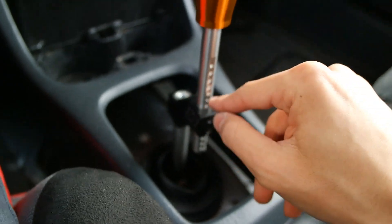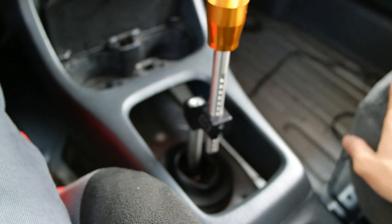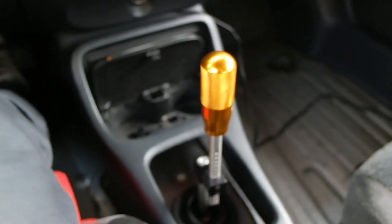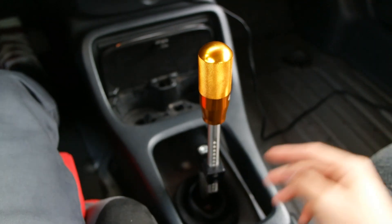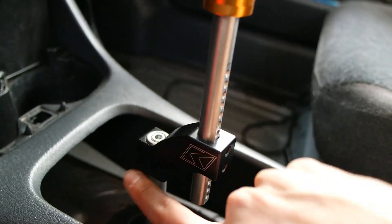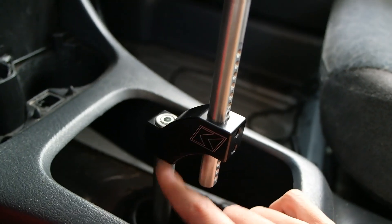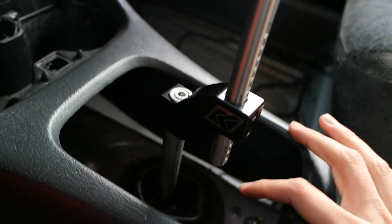Someone asked me on my Instagram and I got a lot of questions about it when I first got it — how I feel about it. To be honest, this thing is really really nice, I love the K-Tune shifter. This is the version 2, but not the pro one — the really bulky silver ones you may have seen. This is the regular one but it's the second version.